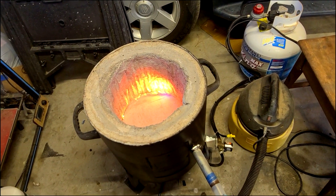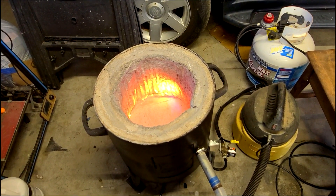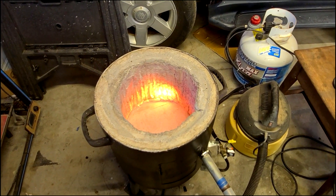Subscribe and tune in next time because we will definitely be using this foundry to melt some metal. And if you want to see some of my older casting videos, I'll throw them up here in the end screen. I will see you guys next time.